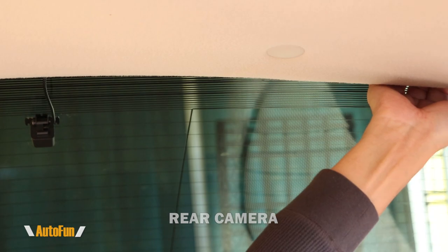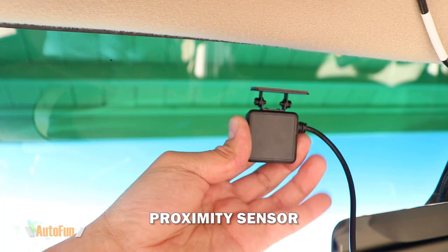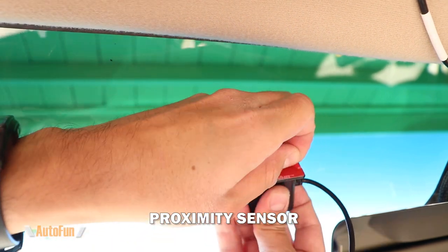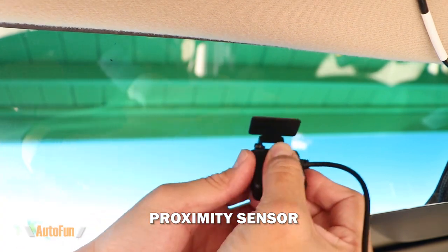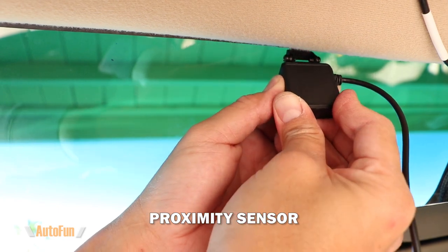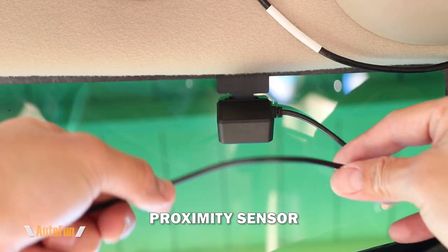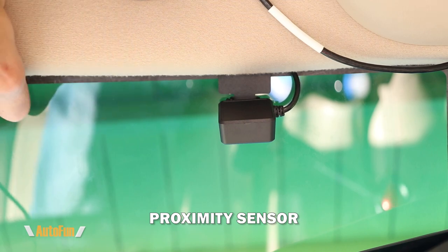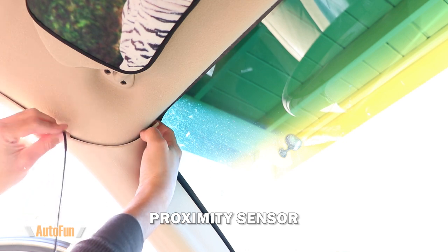I'll begin hiding any leftover cable using the same technique as before — just using my fingers to hide it under the headliner. Next up is the optional proximity sensor, which I've chosen to install on the front windshield. It has double-sided tape on the back, which I peel, and then on a clean windshield I find a spot and secure the proximity sensor until the tape fully attaches. I then hide the cable the same way, pushing it into the headliner with my fingers and routing it down towards the fuse box.